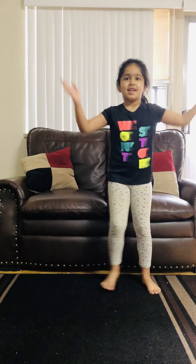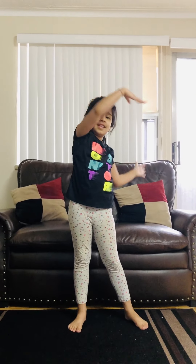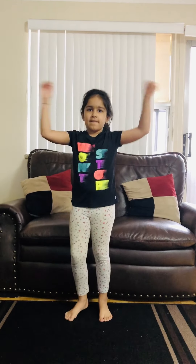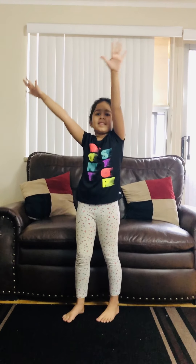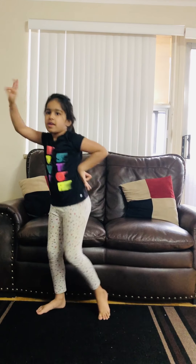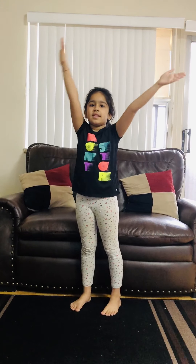Lift it up. Shoulders. Eyes. Circle your arms as wide as you can. Arms. You can look into it. Circle it again. Here you go, circle. Arms.